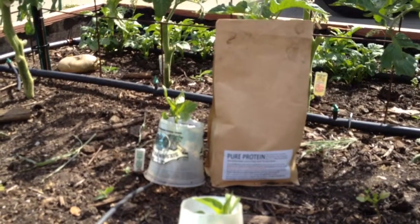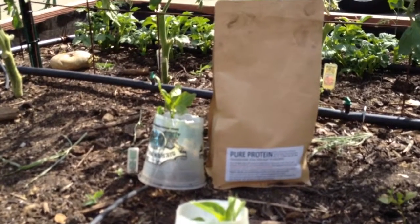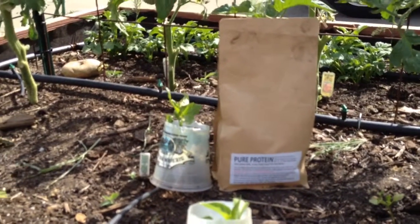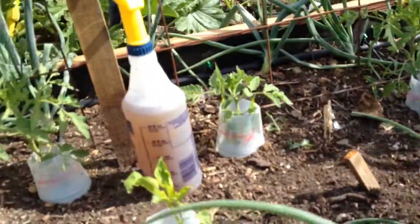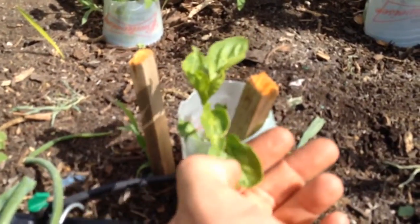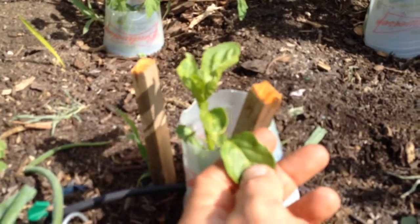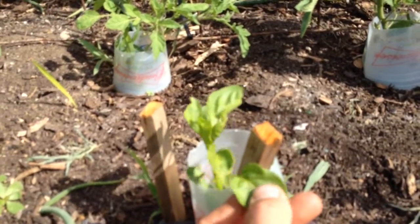Hey everybody, it's Kyle from GrowingUpGarden. I want to share with you guys the results from using pure protein on my peppers, and I have to say they look a lot better than they did last week. The leaves — you can see — are starting to open up. Before they were all curled up; some have a little bit of curl still on them, but other than that they look pretty good.